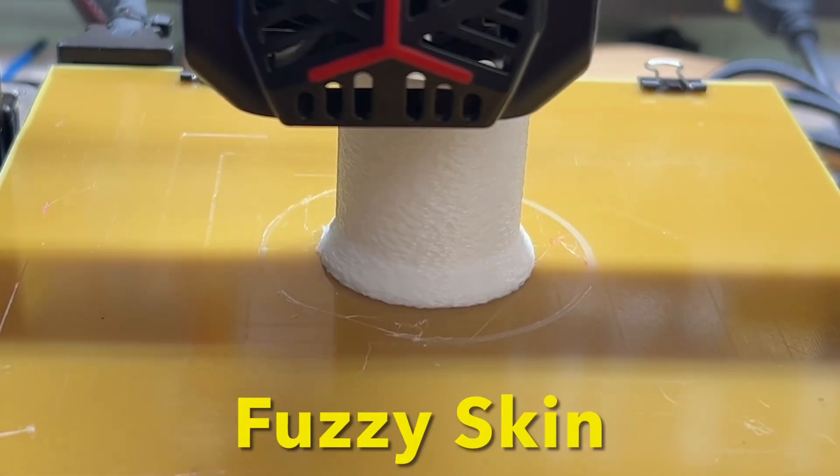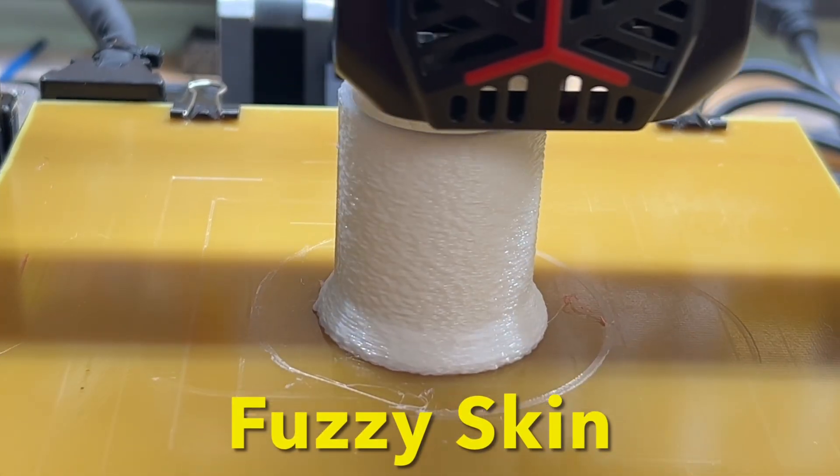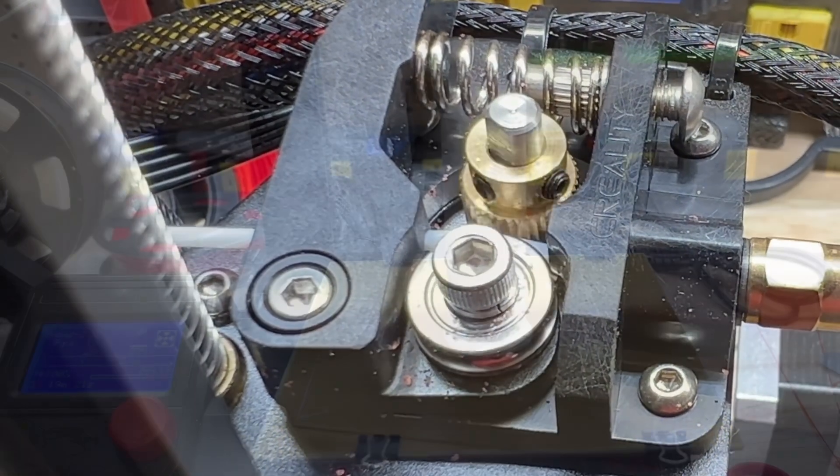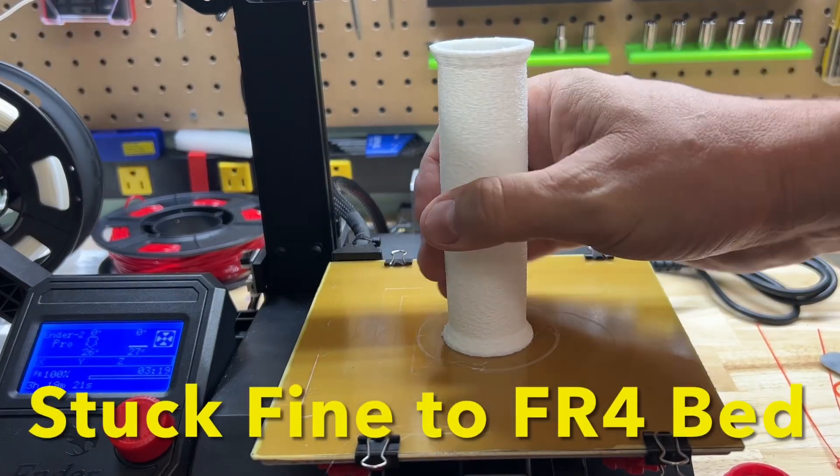I re-sliced it and then printed it on the Ender 2 Pro with the FR4 bed I showed in a previous video. The stock extruder was handling this filament just fine — full retraction, the whole bit — and it stuck to the bed really nicely.